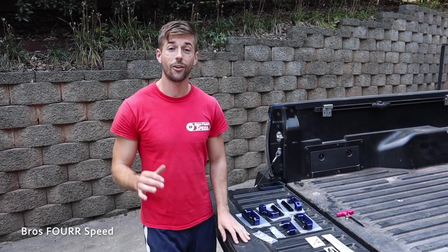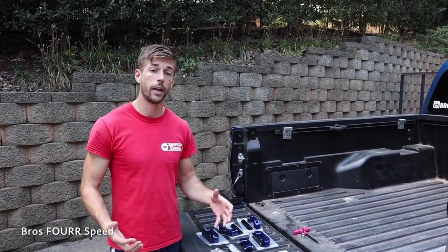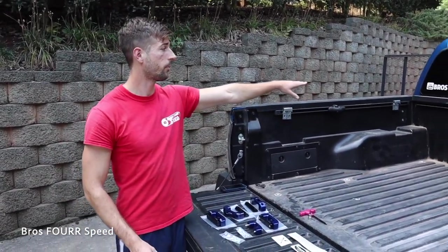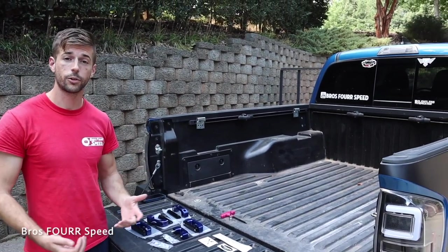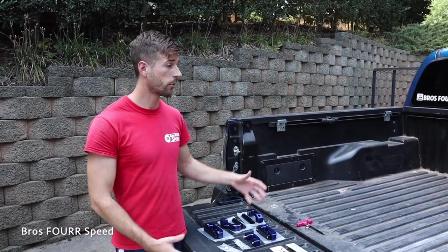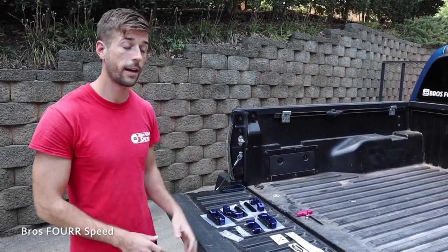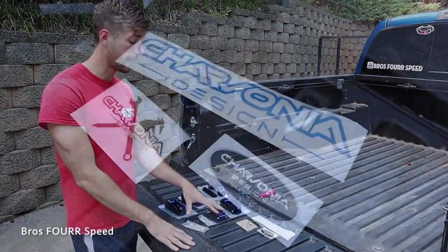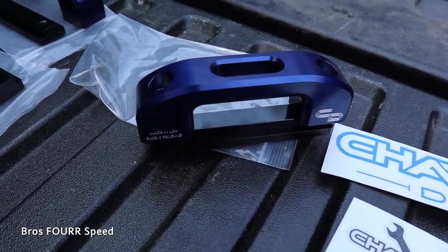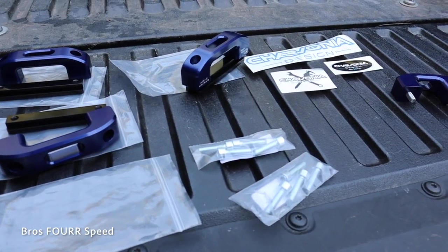What's up guys, welcome back to the channel. In today's video we're going to be installing a pretty cool bed accessory for my Tacoma. One of the first modifications I did to my truck was adding the bed rail to the front of the bed — for 2017, Toyota decided not to include that. As a truck owner you need all these channels and tie-down hooks to safely secure items in the bed. Today we're installing bed tie-down hooks as well as rail tie-down hooks from Charbonia Design — check the description for their info and promo code 'BROS FOR SPEED' to save on your purchase.